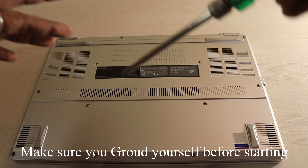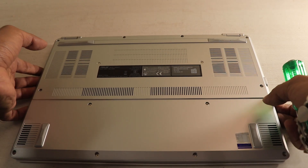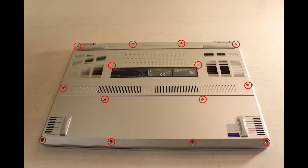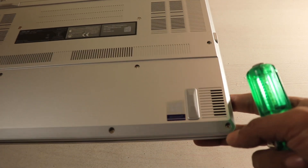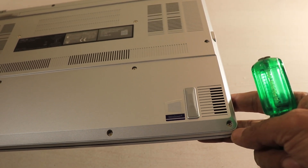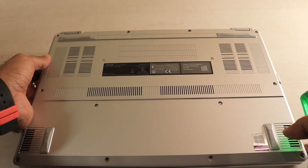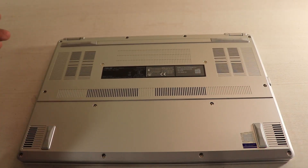The Asus Zephyrus G14 has 14 Phillips head screws on the back that I need to open. Mind you, the one at the bottom right does not come off in the usual way — you have to peel the cover from it. It's actually a nice design addition. I'll show you how. These are the 14 screws that I'll go ahead and open right now.